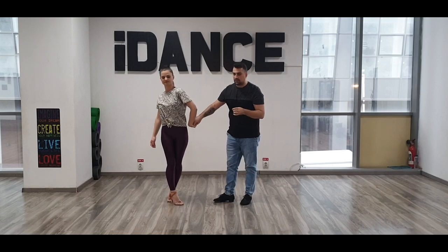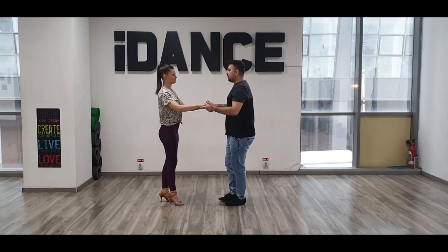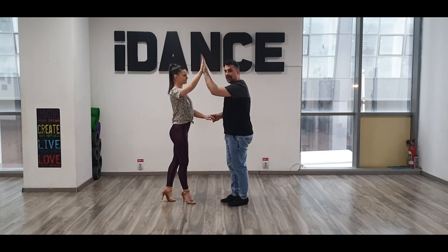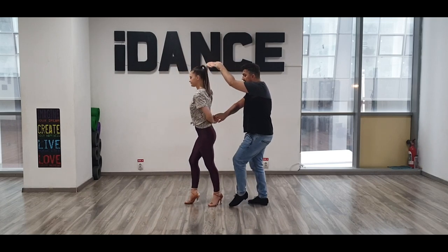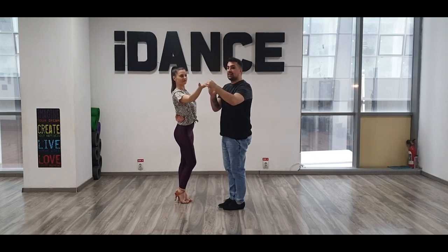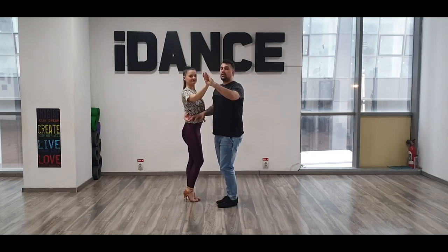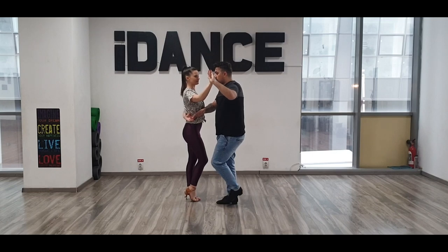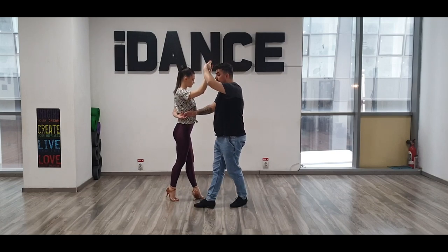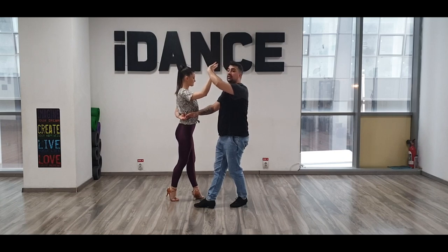Girls, you have to have the hand flexible to go with your hand behind. So we have one, two, three — and have a look — five, six, seven. Guys, you are on the second line again on your left. Now we have an open break, so we go one.